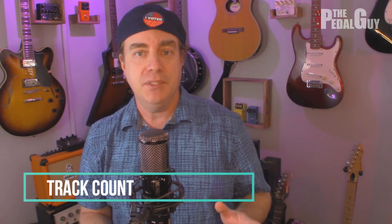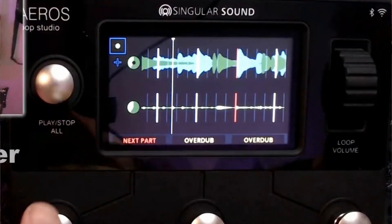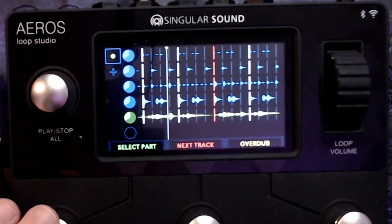Now let's cover track count. The Looper Board has the ability to record and play back four tracks of audio, usable in a variety of different ways — serial mode, sync mode, free mode. It's also got a backing track feature which runs independently of those four tracks, so it doesn't affect your track count at all, but gives you a means to play back a backing track you can loop against. With the Aeros, it's quite different — you have 2x2 mode and 6x6 mode. In 2x2 mode, within a song you have two parts and two loops per part, giving you four loops within a song. In 6x6 mode, you can have six parts and six loops per song, giving you 36 loops within a single song — that's a lot of looping.